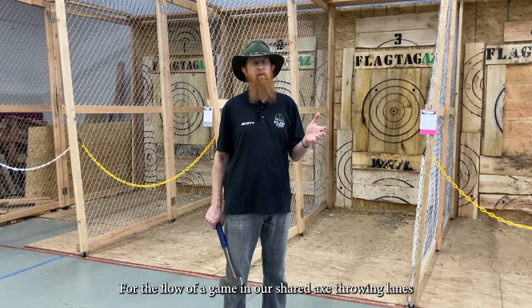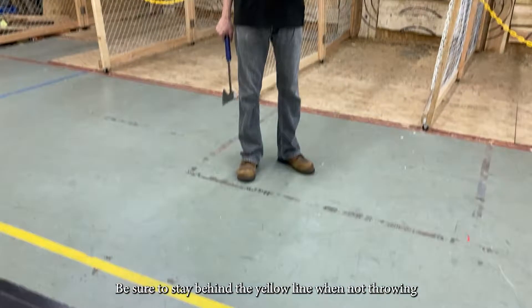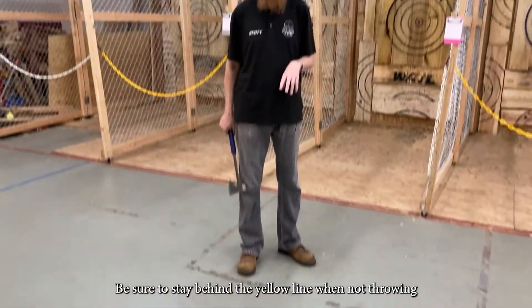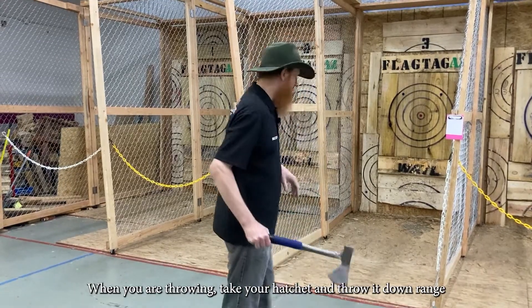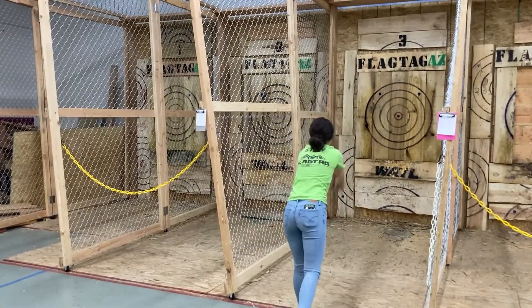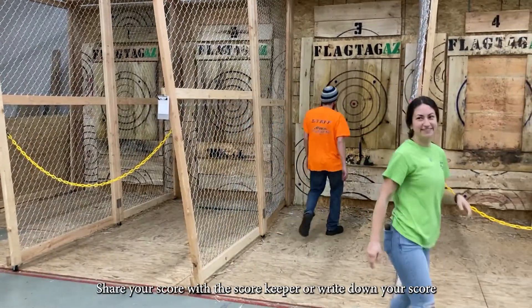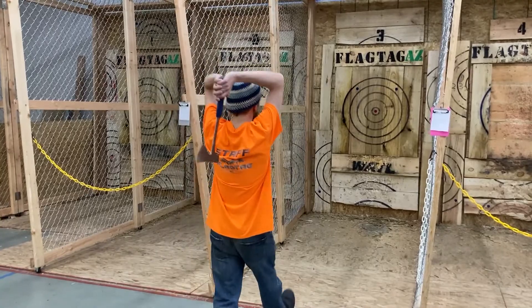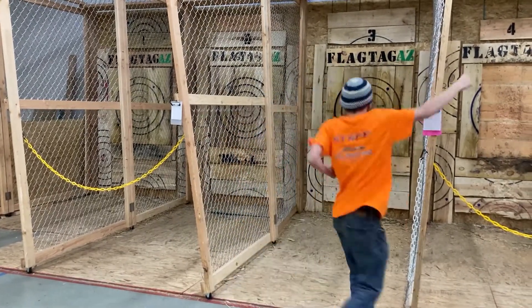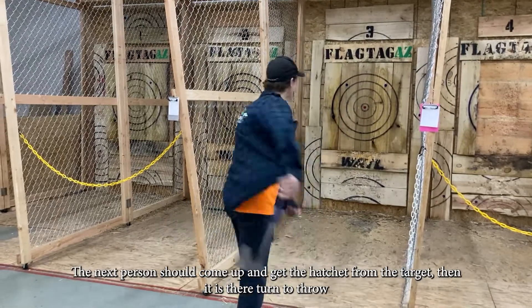Let's discuss the flow of a game here in our shared axe throwing lanes. First off, there's a yellow line — please stay behind it if you're not throwing. When you are throwing, take your hatchet and throw it downrange. Once it sticks, figure out your score and write it down on a score sheet, scoreboard, or give it to a scorekeeper. The next person should go up and get the hatchet, and whoever just threw should be vacating the area and making room for them.